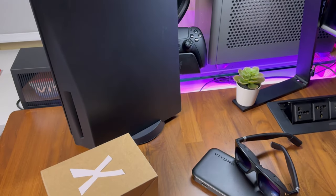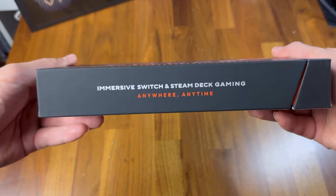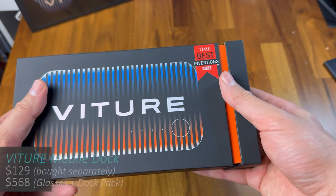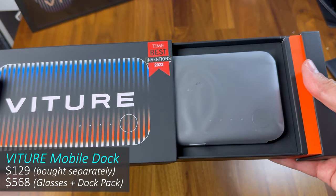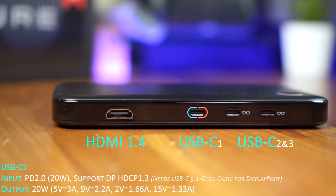For devices that do not support USB-C display out, such as the Nintendo Switch, PlayStation 5, and Xboxes, it is where the mobile dock will be able to bridge the gap. The mobile dock functions as both an HDMI hub that allows you to connect up to two Veacher One glasses to devices with an HDMI output.